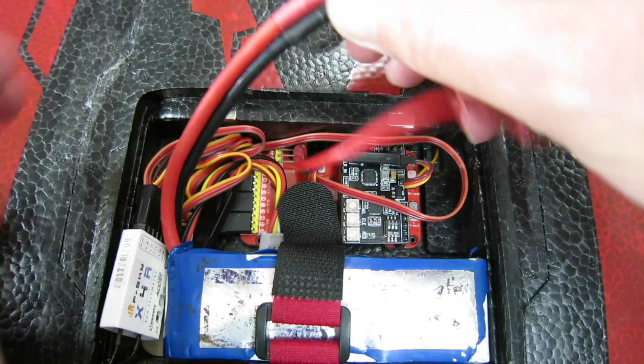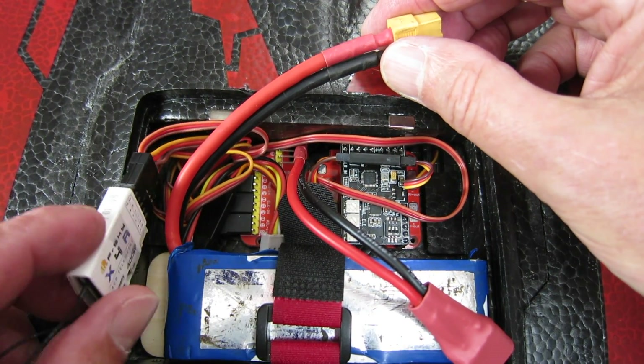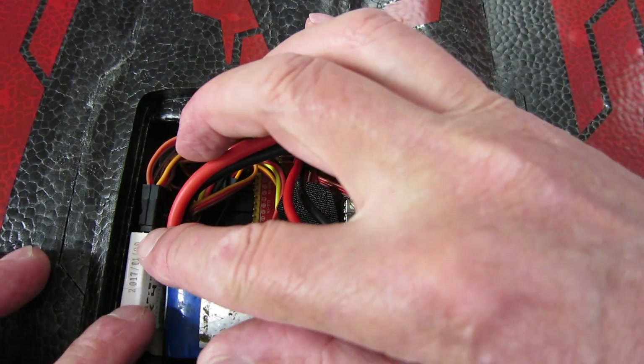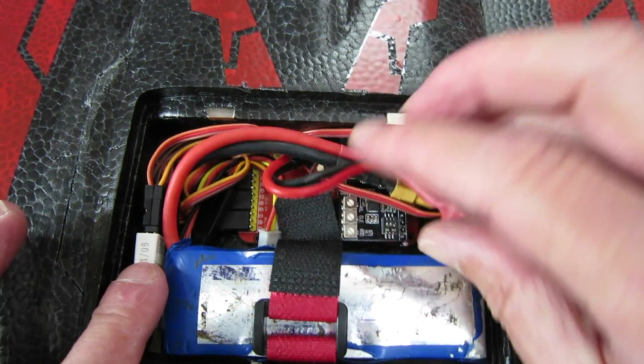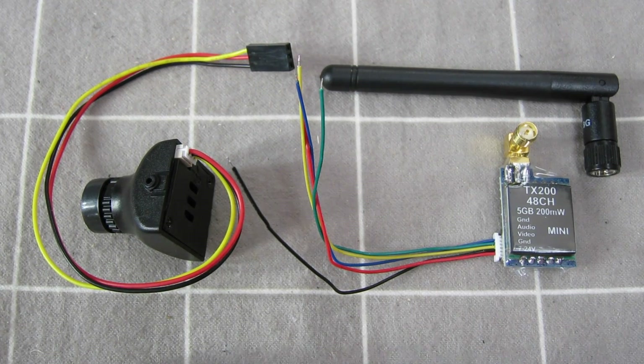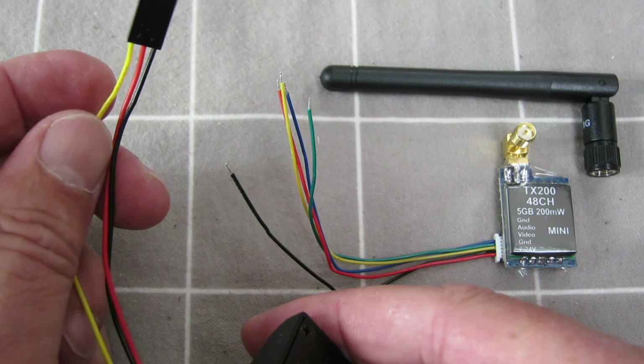I'll tape that down with double-sided tape onto the floor — all nice and secure. I need to work out somewhere to put the receiver. I'm not too keen to put it right out in the wing, but I might have to eventually.